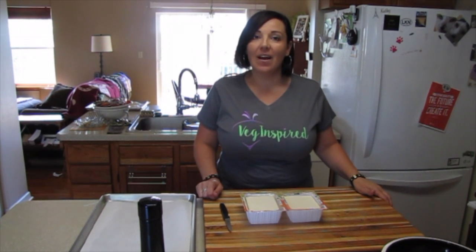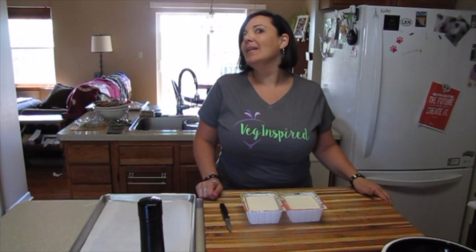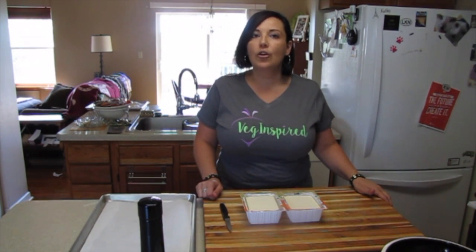Hey guys and welcome to another VegInspired video. Today we're talking tofu. Pre-vegan, I would probably not even have considered tofu as an option to eat. We tried it once and were both like, that's disgusting. But when tofu is cooked properly, prepared properly, and flavored properly, it is amazing. For this recipe we're going to take two blocks of tofu and turn it into a delicious tofu salad.